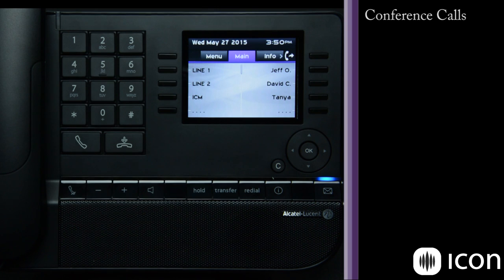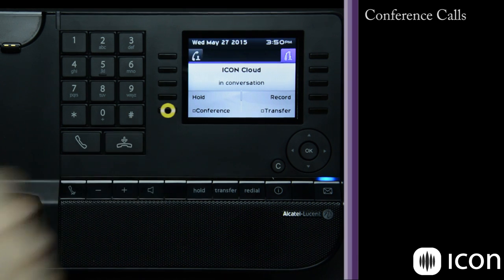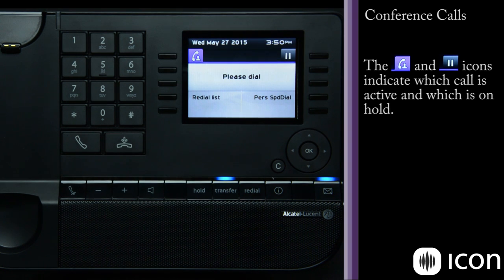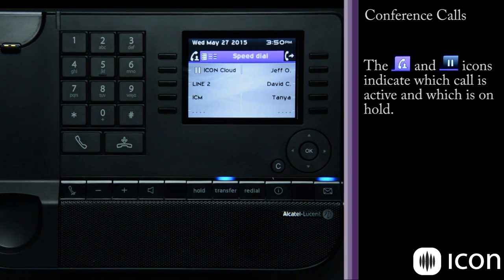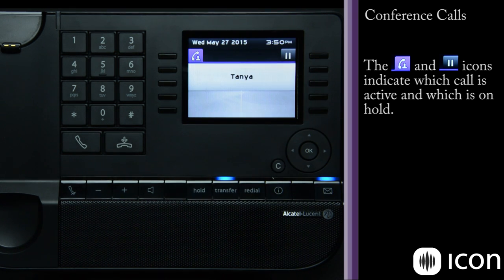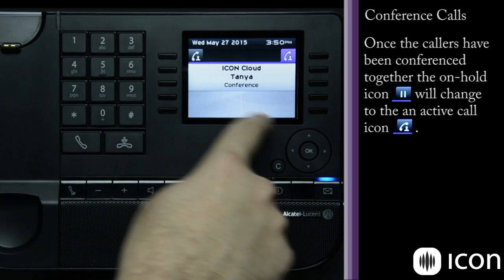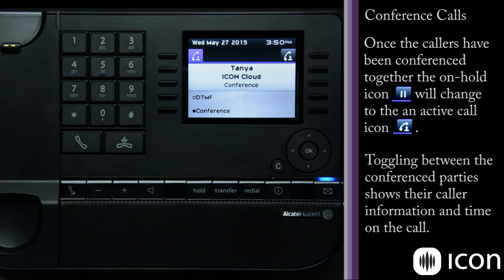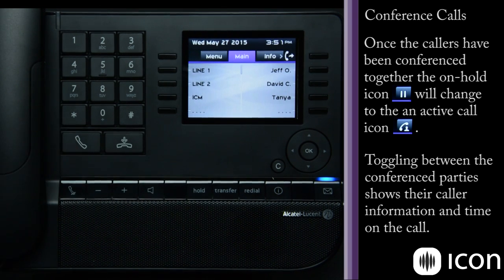Let's look at the conference feature. Either I make a call or a call comes in, and I'd like to conference a third party in — I simply press the conference key. The first call is placed on hold, and the second line shows an active line. I can dial four or ten digits, or use a speed dial for an external number. Once that call is connected, the conference key blinks indicating I have two calls: one on hold, one active. When I press the conference key a second time, all three parties are connected. If I hang up, it hangs up on both parties.